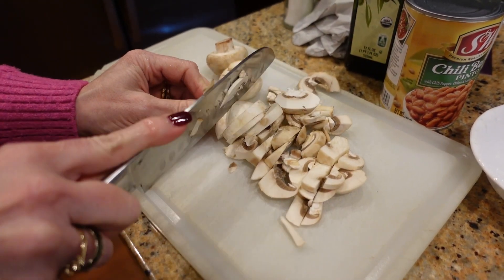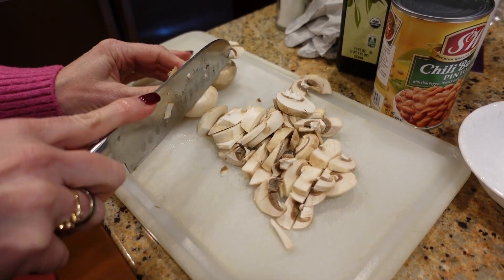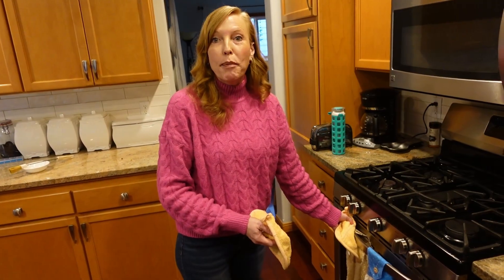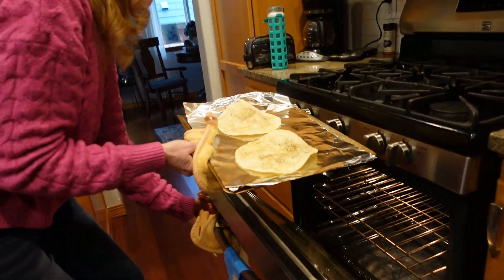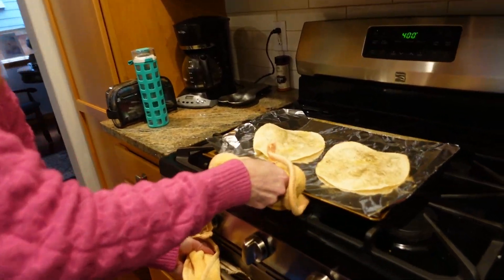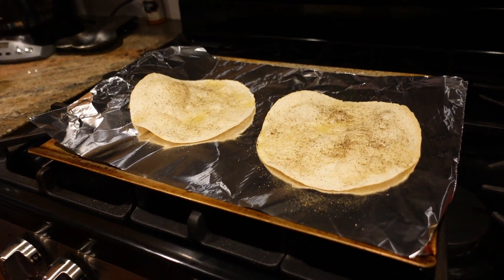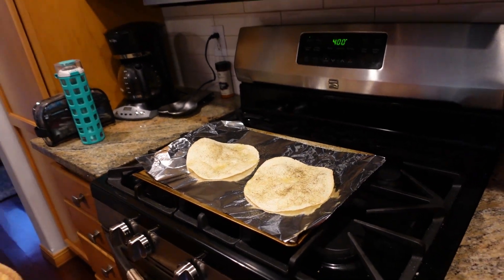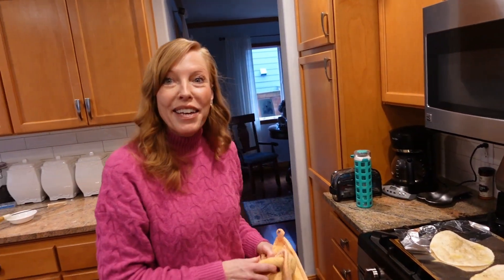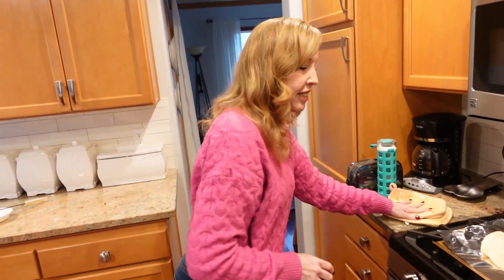They get the mushrooms chopped up and the other ingredients ready for the tortillas. Six minutes is already up, so Teresa takes them out of the oven. As you can see, they got a little bubbly — that means they're ready to layer with the toppings. Those bubbles are supposed to be there; they'll go down a little as they cool, or you can pop them with a knife.